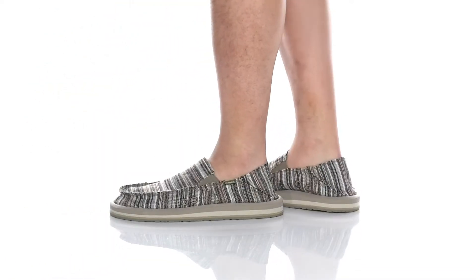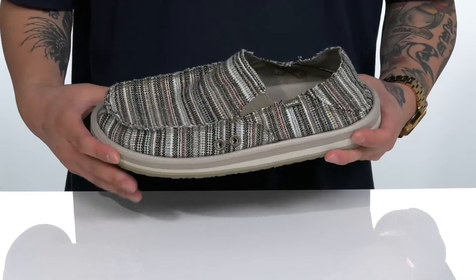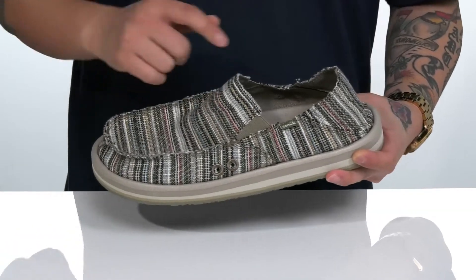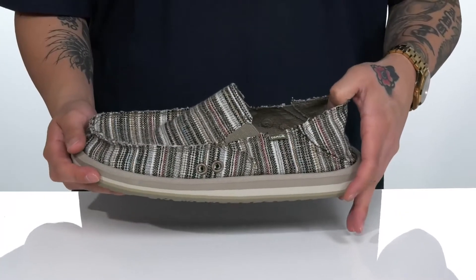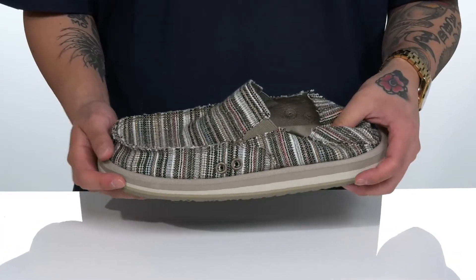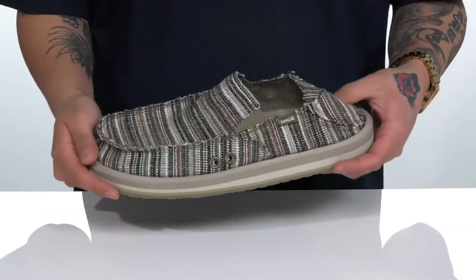The Vagabond Soft Top Funk from Sanuk is a comfortable and stylish shoe made with a very colorful textile upper. Stretch panels on each side let you throw it on with ease, and even the back cap features those stretch panels along with a collapsible heel, giving you two different options for wearing this versatile shoe.